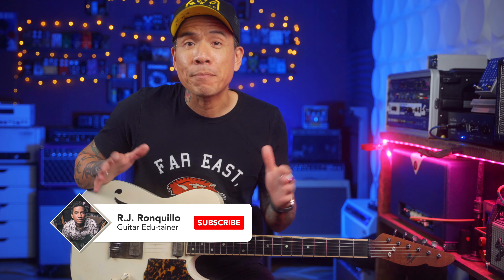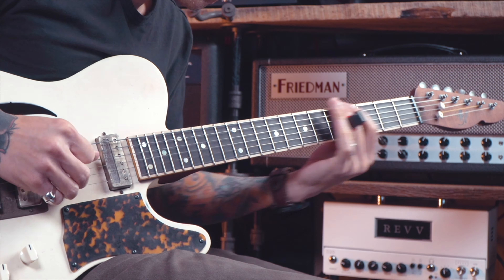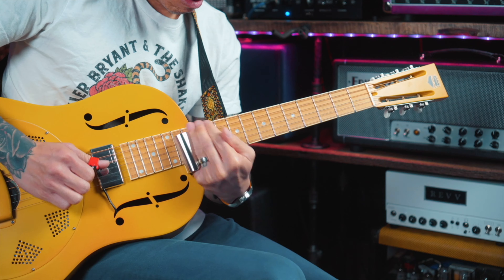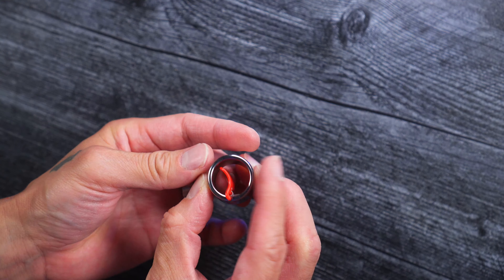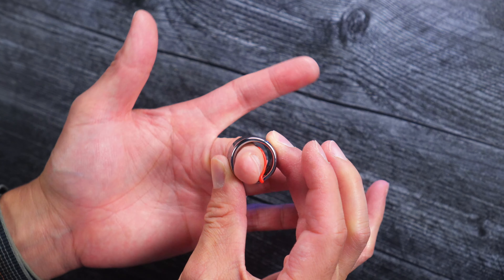Hey everybody, it's RJ Ronkelio. Black Mountain is back with a new and improved version of their slide ring. You might remember I demoed their first slide ring as well as their full-size slide and thumb picks, which all utilize their ingenious spring-loaded technology for a perfect fit on any sized finger.